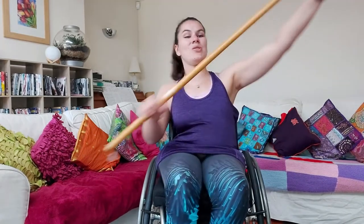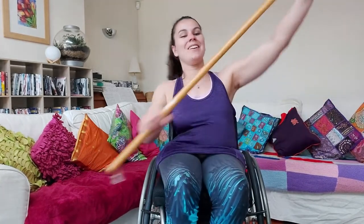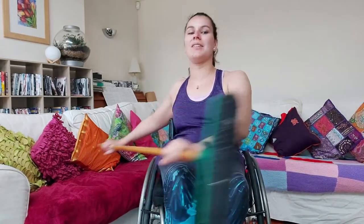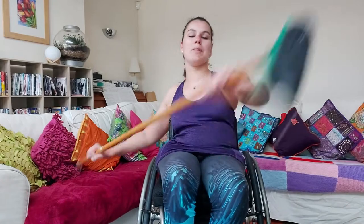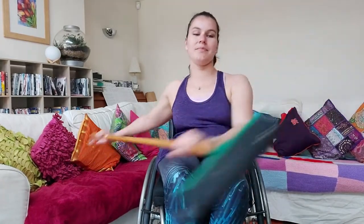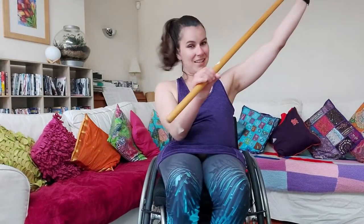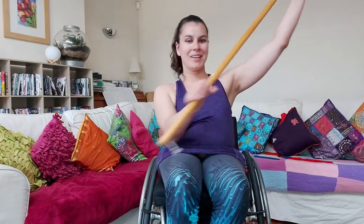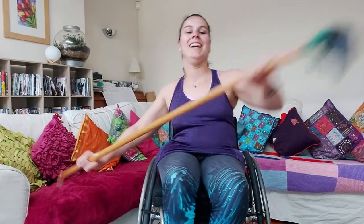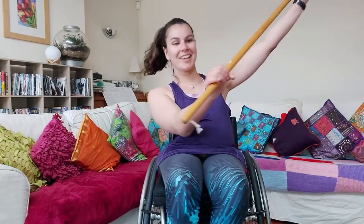Try and keep those arms as straight as possible if you can. That's 30 seconds — halfway through this one. It's quite tiring doing a whole six minutes, isn't it? Really good guys, keep it up.